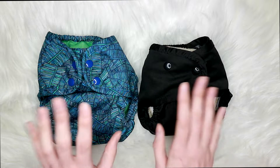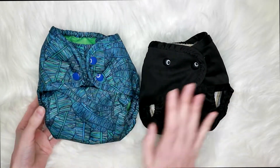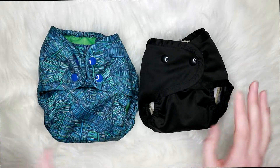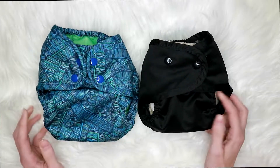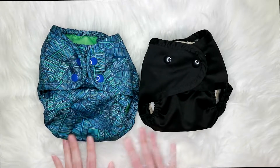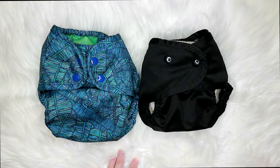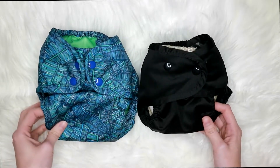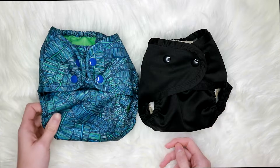Hey guys, welcome back to my channel. Today I'm going to be doing a comparison video on the Buttons Super Cover and the One Size Cover. As you can see, they're quite a bit different but they're both amazing covers. I just wanted to do a video showing how they're different, how they're similar, and all of that. I'm not going to do a voiceover or anything fancy, I'm just filming this while the kids are in bed.